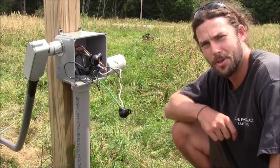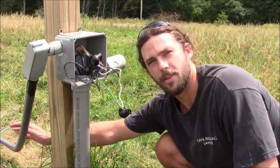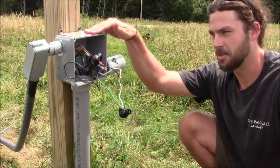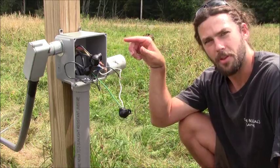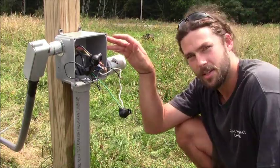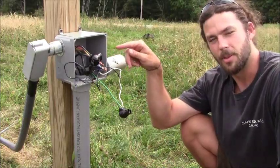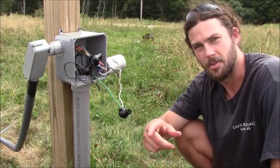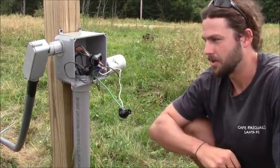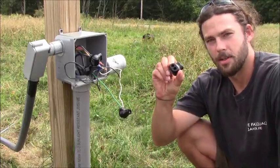We ran our SOOW cable through our 80-foot tower, up through this conduit, and into this junction box where we will join the SOOW cable with our pre-pulled THWN 8-gauge conductor. This basically connects our SOOW three-phase from the tower to our control center, which is 350 feet away in that direction.